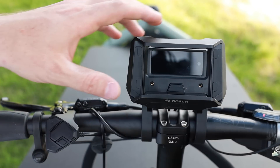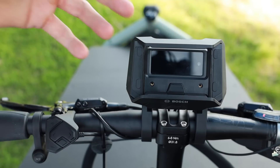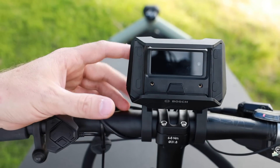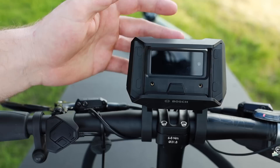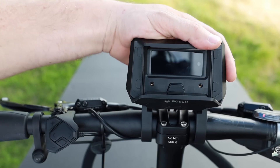To start out, I just want to go over the smartphone hub on its own without the app, and then we'll get into the app and how that improves the functionality of the display. It was explained to me that the smartphone hub is kind of similar to the Purion display — it's just a dumbed-down version with all the basic information you might need.